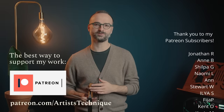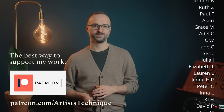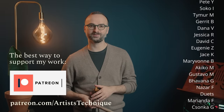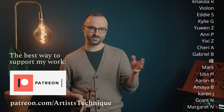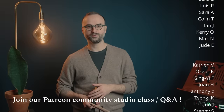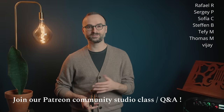Before we get into it, I want to take a moment to thank my Patreon subscribers. Your support throughout the last several years has been crucial for me to have the time and space to develop these ideas. In addition to many other videos on Patreon that you won't find on YouTube, I also do a monthly Zoom call with all my patrons where you can ask questions and even play for me and the whole group to receive some feedback.